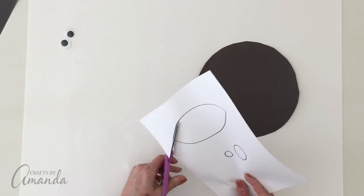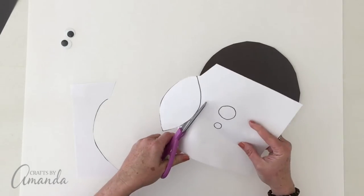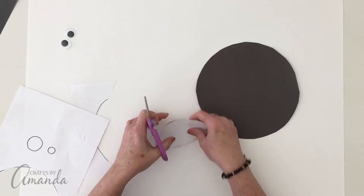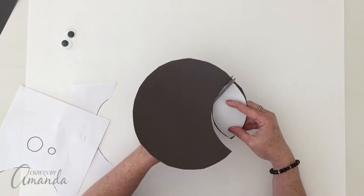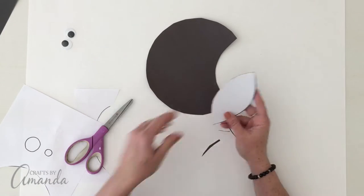While that's drying, go ahead and cut the head piece out of the pattern page. Then use that black circle that you cut and cut the head piece from that circle. Set both pieces aside.